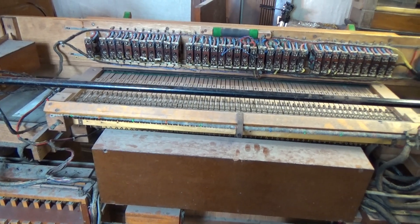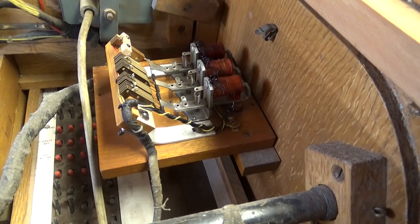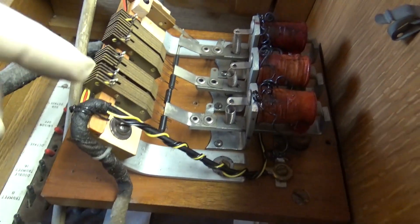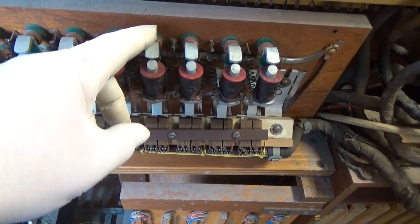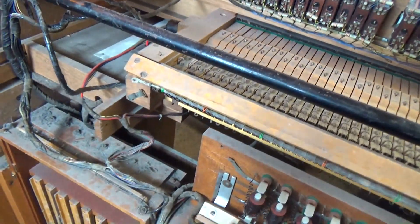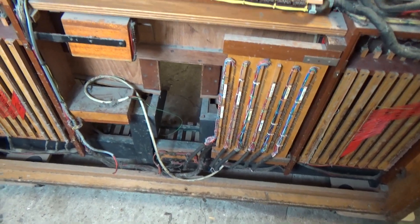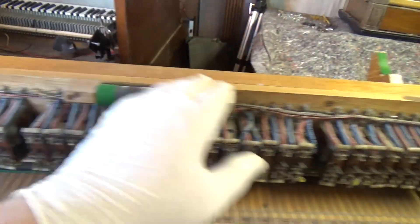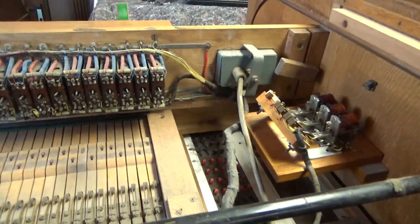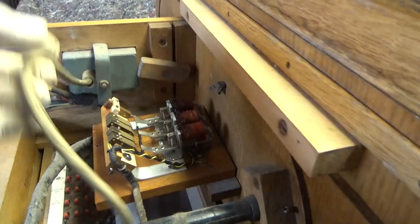None of the relays are going to be needed, so all of that is coming out — all the wiring and everything else — just leaving us with the stops, the key beds, the contacts, the pedal contacts along the bottom, and possibly these switches depending on whether we decide to keep them. I'm going to remove these covers now and see what's inside these boxes. As expected, the boxes do contain more relays — these look almost like pallet magnets with a little bar across the end that operates on the same switches used on the keyboards. I'll cut off the wires from the stops to give us more room and remove the front fascia with the motorized stop tabs.